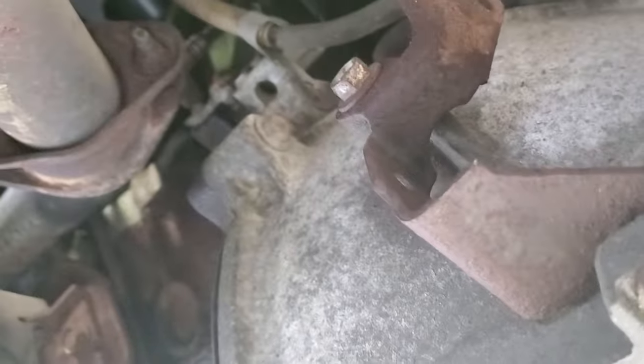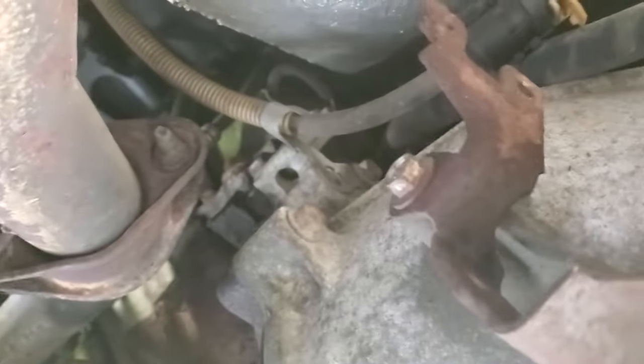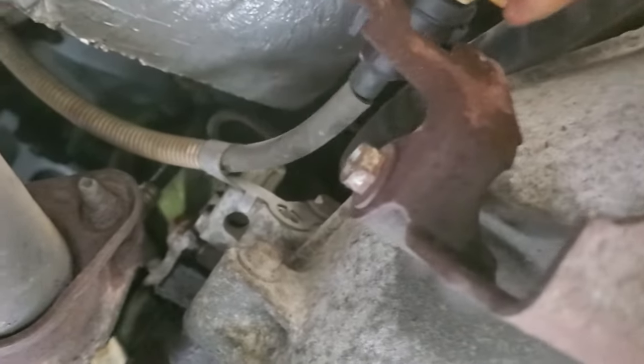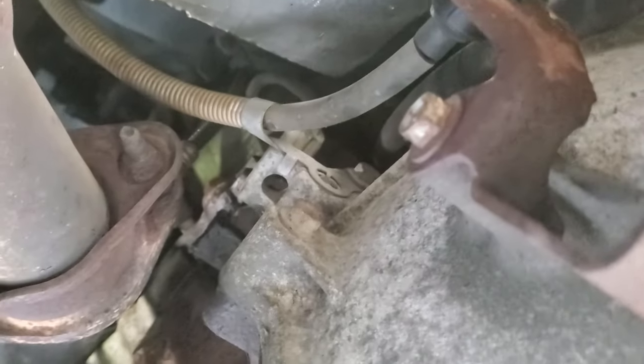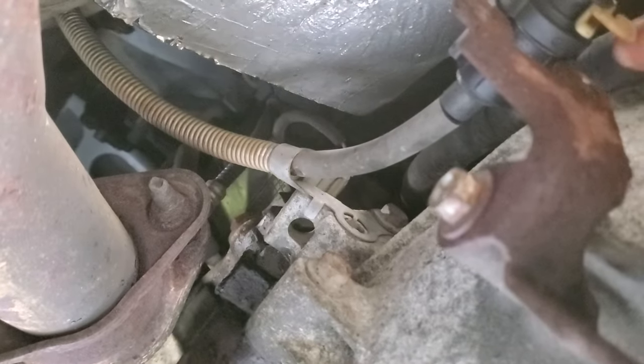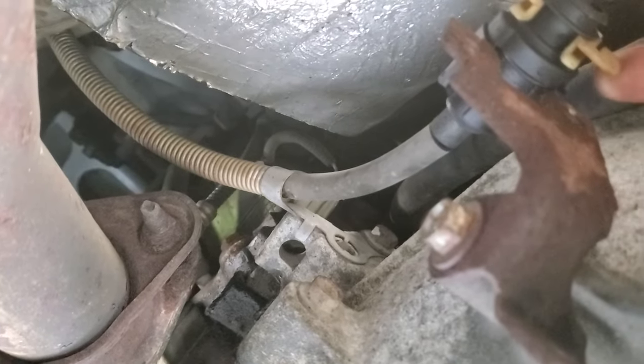This is a very short video on how to take the shift cable out. It goes like this to put it on, but this right here you got to pry it.